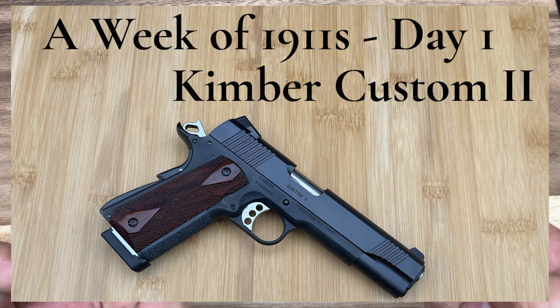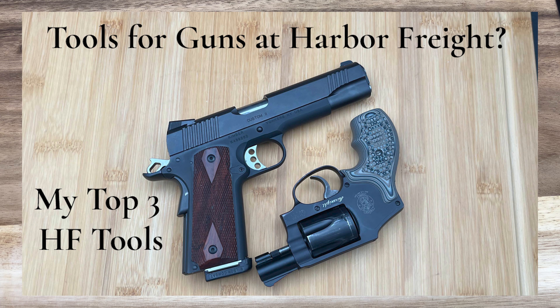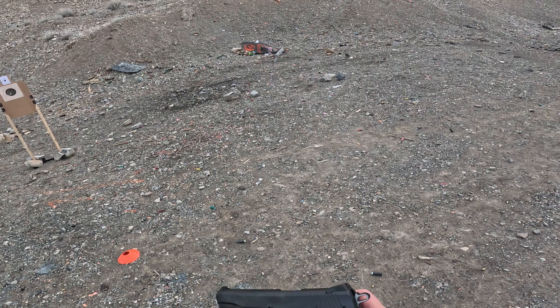The Kimber Custom II, which I no longer have — that was a project for a bit but now Logan has it and is enjoying it as a project pistol. One of the things Kimber did well with that gun is that the extractor was properly tensioned and properly beveled. I had hammer follow issues the first time I took it out, but no extractor problems. So good on you, Kimber.